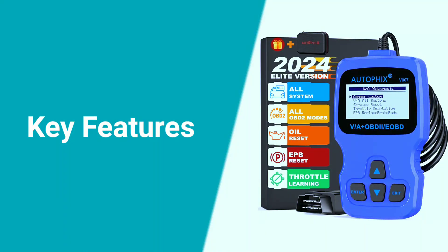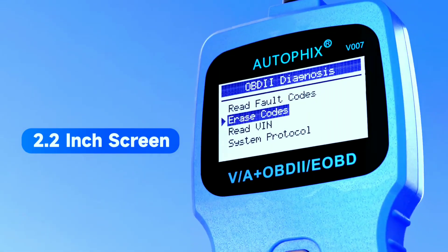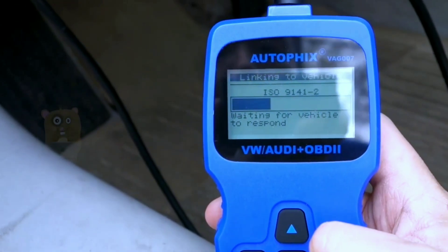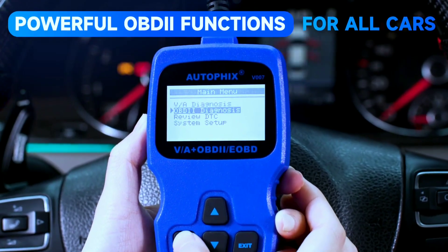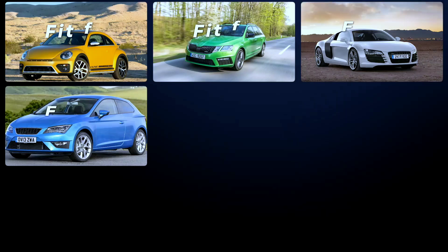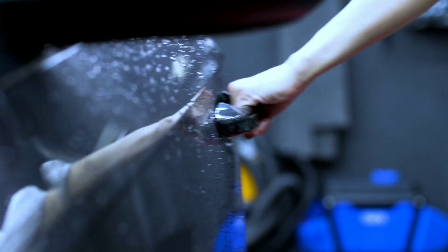Now let's take a closer look at some of the key features. The Autofix V007 boasts a user-friendly interface with a clear LCD display. Navigating through the menus is a breeze, even for those who may not be tech-savvy. It offers live data streaming, allowing you to monitor real-time information about your vehicle's performance. One of the standout features is its ability to read and clear trouble codes. Whether it's an engine light or an ABS warning, this scanner can provide detailed information about the issue and help you clear it. It also supports a variety of OBD2 protocols, ensuring compatibility with a wide range of vehicles.